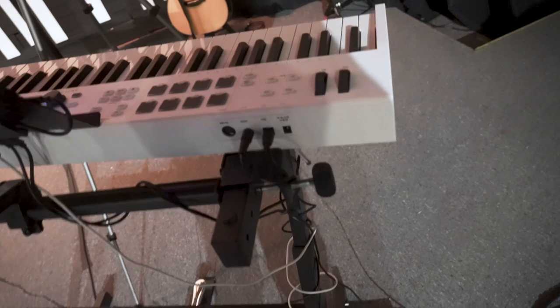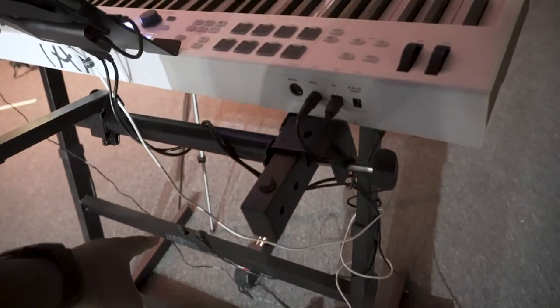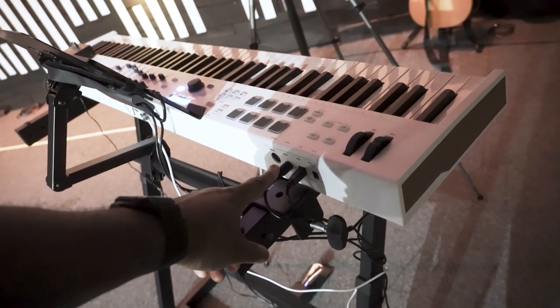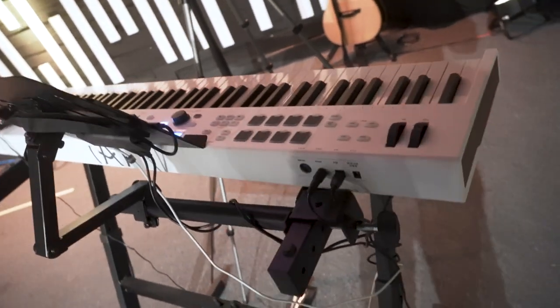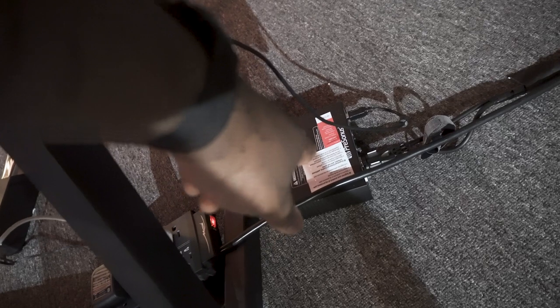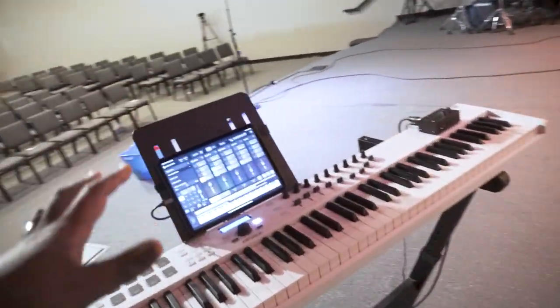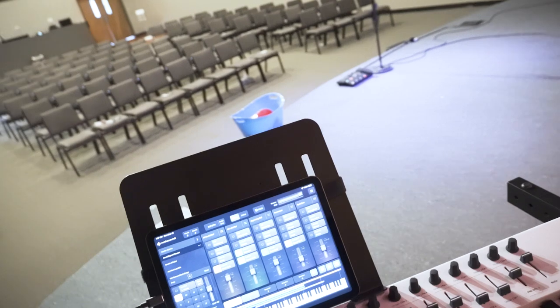Here are the USBs that go here and here. We have a simple controller on the floor — a sustain pedal — that plugs into the keyboard. Out of the back of the audio box are left and right instrument cables that turn into XLRs, and they go into our stage boxes to send a stereo signal back for keys left and right into the board.